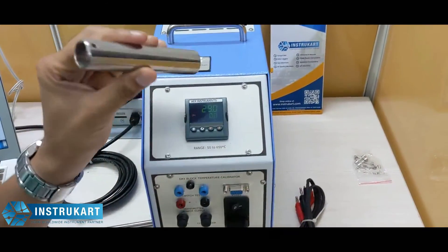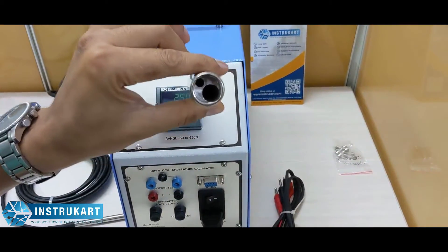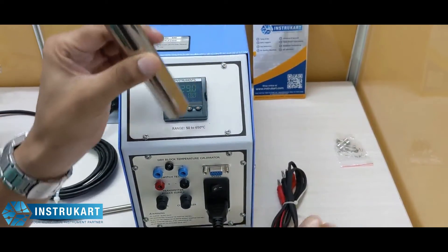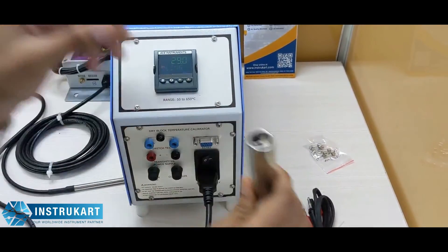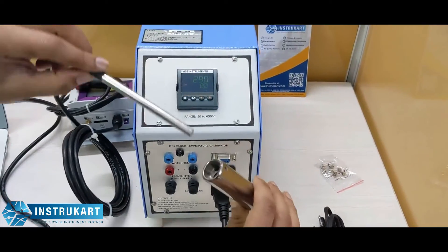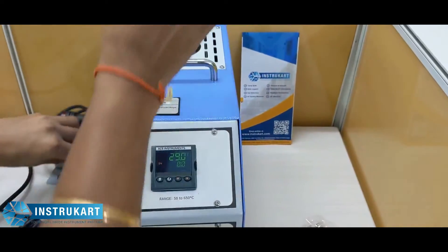Along with this calibrator, the standard accessories as you can see include the insertion tube. It has got two holes, the test leads, the power cable, and the RTD, which has to be put in the tube and then placed inside this block.